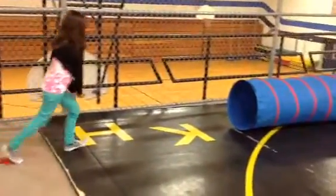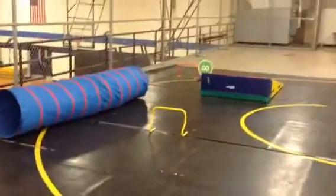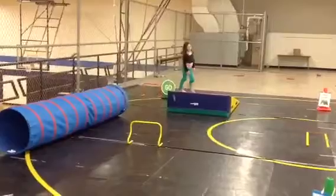She's going to go through the tunnel, leap over the orange turtle, and crawl up the mat.